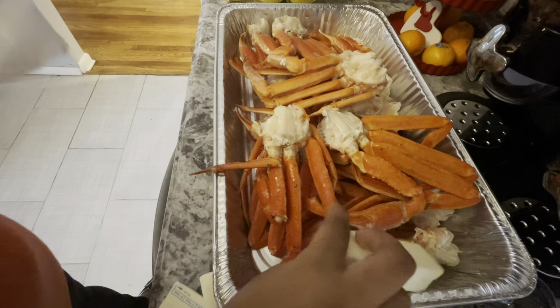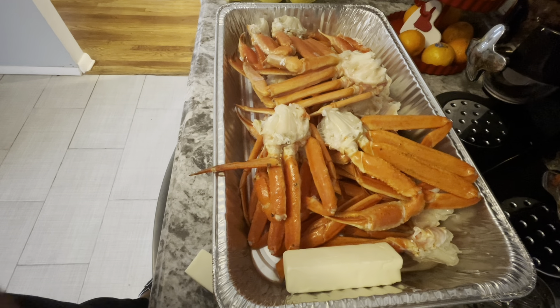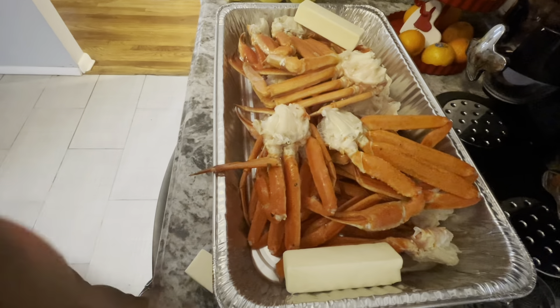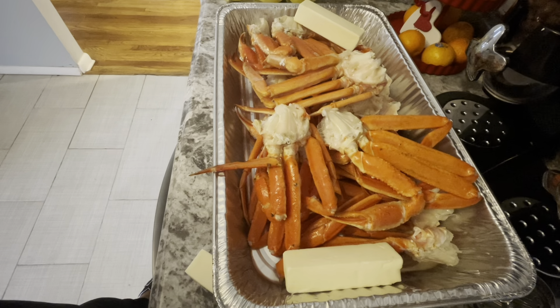Now I'm going to go ahead and add in my four sticks of butter. You can really boil your crab legs or bake them — it's whatever your preference is. These today are going to get thrown into the oven, so I want to make sure I have plenty of butter in there while they're cooking.